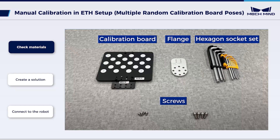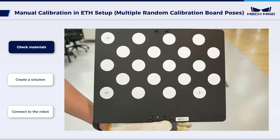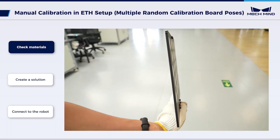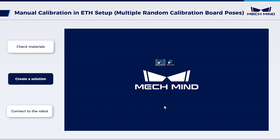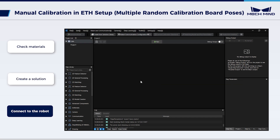Before the manual calibration, prepare the required materials. Ensure the circles on the calibration board are clear without scratches and the calibration board is not bent. Open MechVision to create a solution, save the solution and name it as needed. Then click Camera Calibration and select Standard.